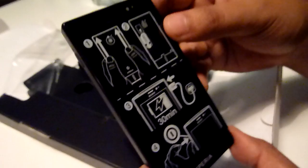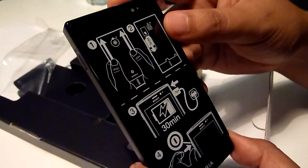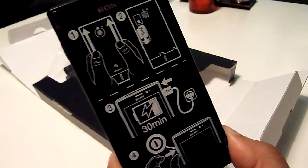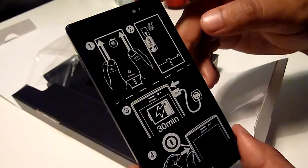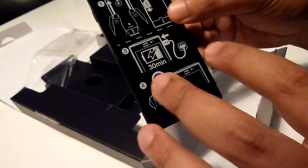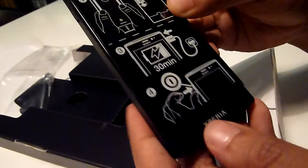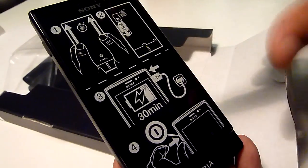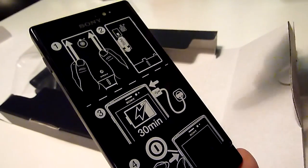At the front, you get a 3.7-inch screen with a resolution of 854x480 and a pixel density of 265 ppi, which is pretty reasonable. What's different about the Xperia Solar is a new interface that Sony calls floating touch. You only need to hover on the screen to select, and if you want to go into a link or whatever, you just tap on it.